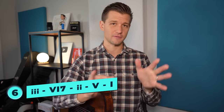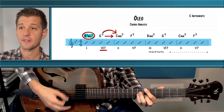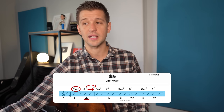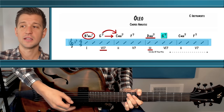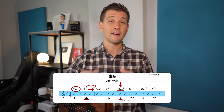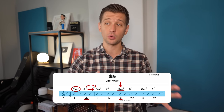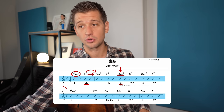The next chord progression is the 3-6-2-5-1, which you can think of as a variation of the 1-6-2-5. In Oleo, after starting with B flat major 7 (1), G7 (6), 2, and 5, when repeated we go to the 3 chord — D minor 7 — then G7 as the dominant 6, C minor 7 as the 2, and F7 as the 5. You can substitute the 3 chord for the 1 chord, and this is used as a turnaround in rhythm changes and many other tunes.